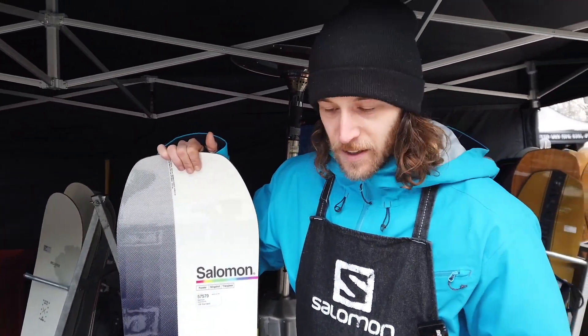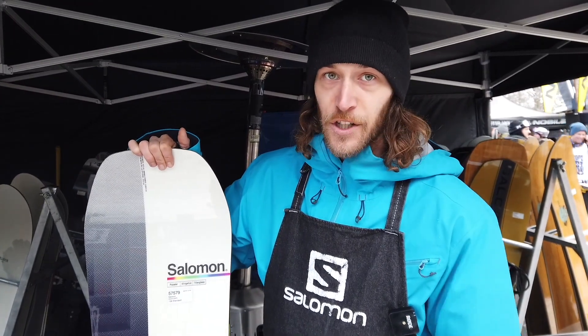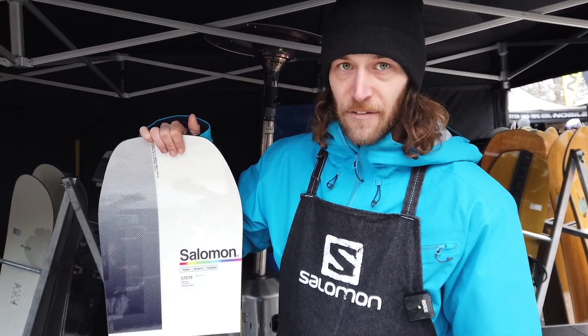It's an awesome freestyle board, but also really nice in powder, also really nice for chipping, awesome for kickers. I just love it.